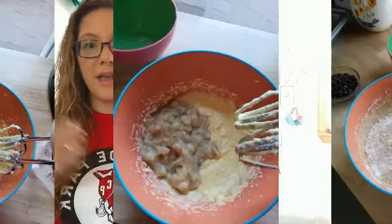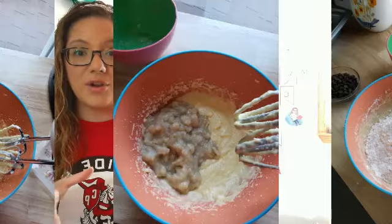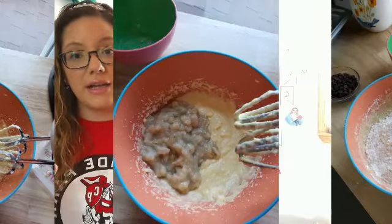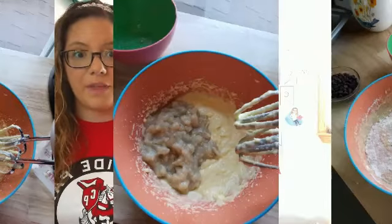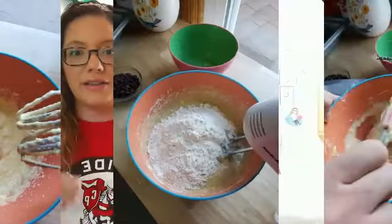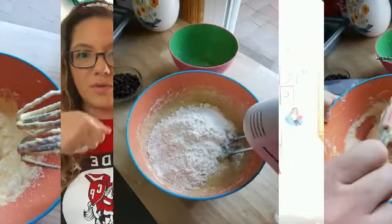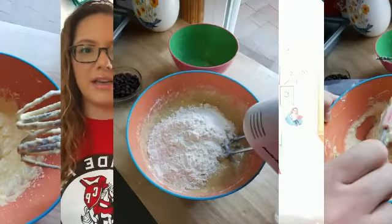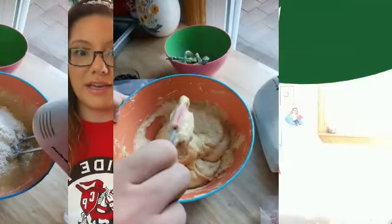Now you're going to have one big bowl of gooey, ooey things, and the only thing left to add is your dry ingredients — the flour, baking soda, baking powder, and salt from the first step. You're going to add it in little by little. I don't really mix it with the electric mixer; I use it to kind of fold it in, and then you can also use a spatula to keep folding it in.